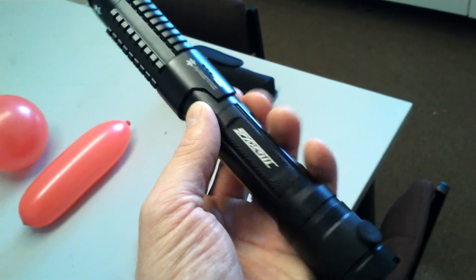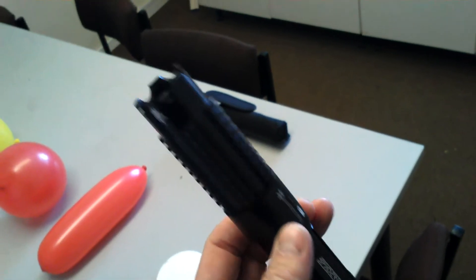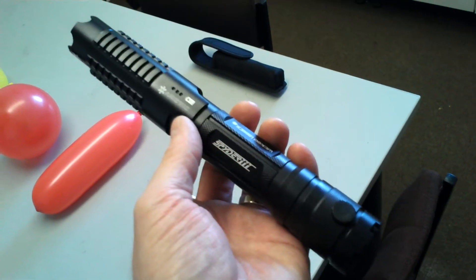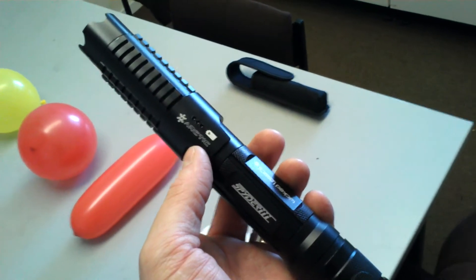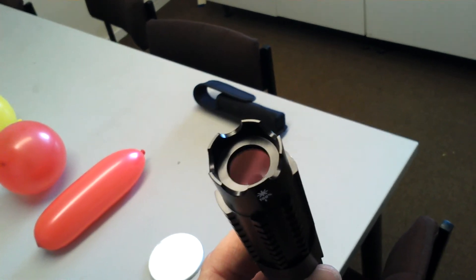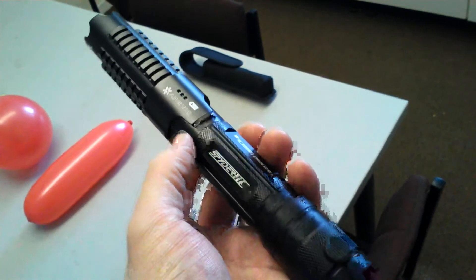Exactly the same in design, smart switch, everything else is exactly the same. Focusing lenses, that kind of thing. I've got the ordinary clear lens on at the moment, so it's not the focusing lens or anything like that.